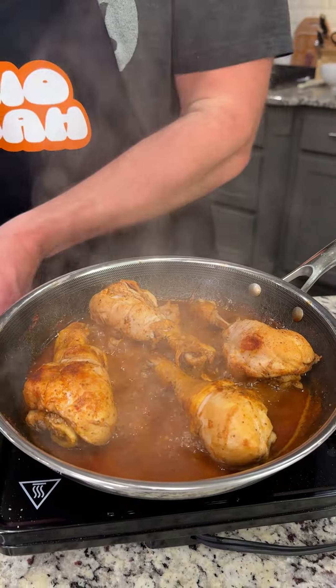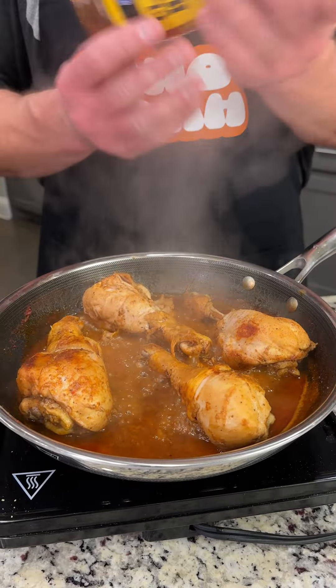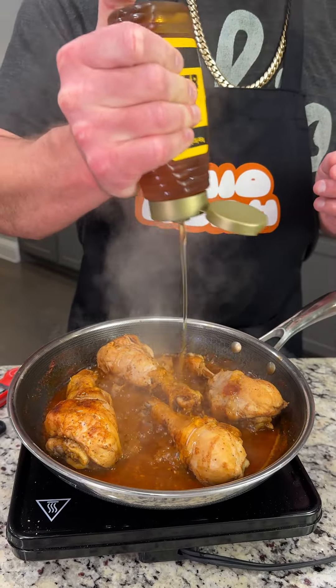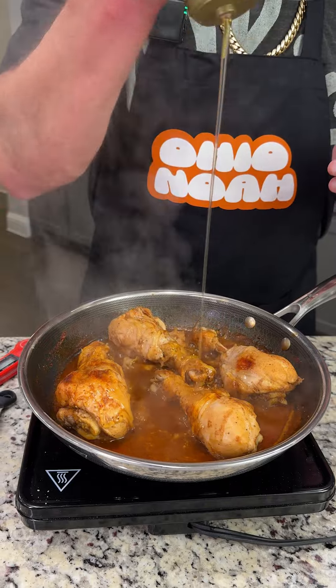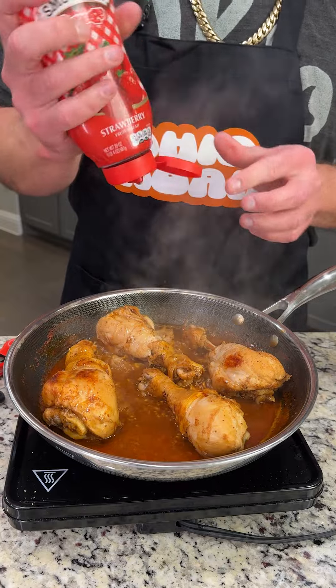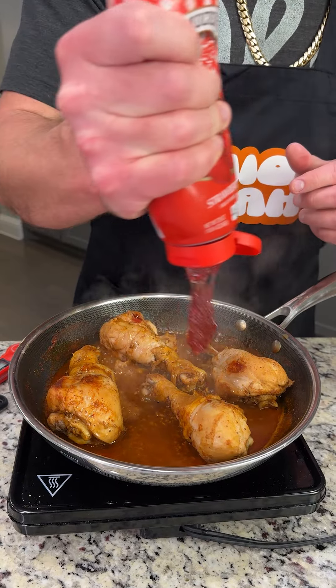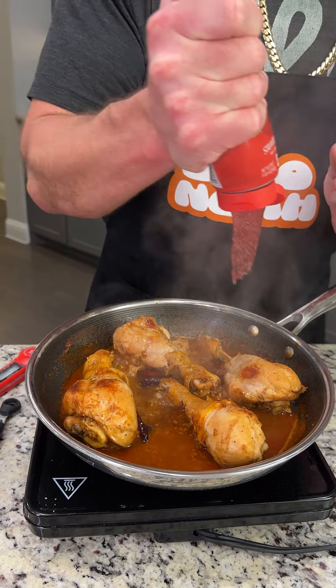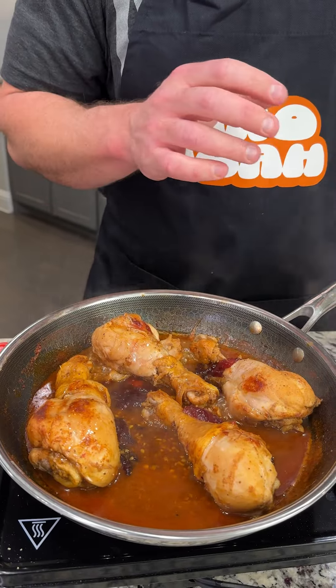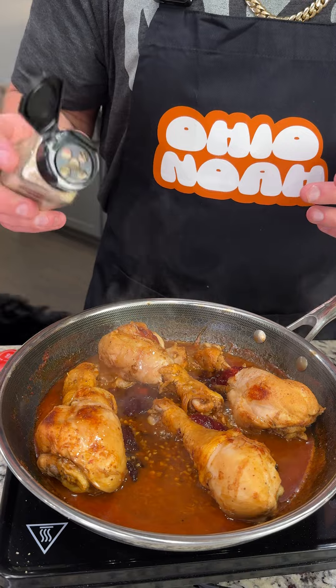Now we're ready for the next step, which is going to be adding some honey, and this is going to give you that sweet, tangy taste that everybody loves about my chicken. And then of course some strawberry jam — this is going to make the sauce absolutely amazing. I also like to throw some sesame seeds in there.